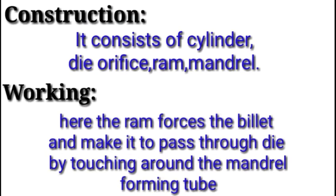Construction: it consists of cylinder, die orifice, ram, and mandrel. Working: here the ram forces the billet and makes it pass through the die by going around the mandrel, forming a tube.